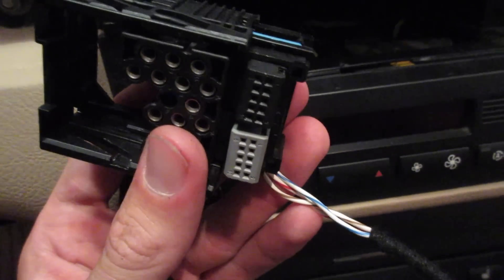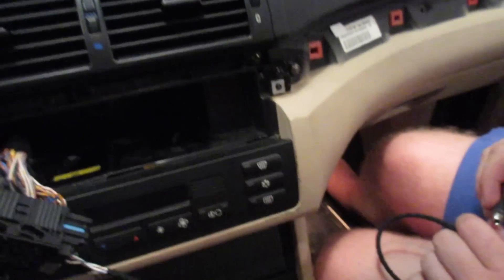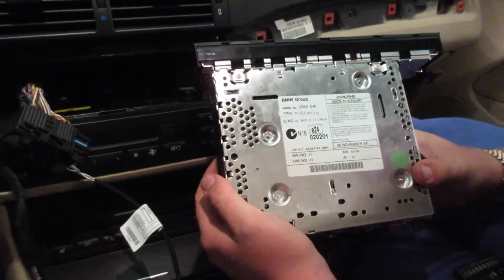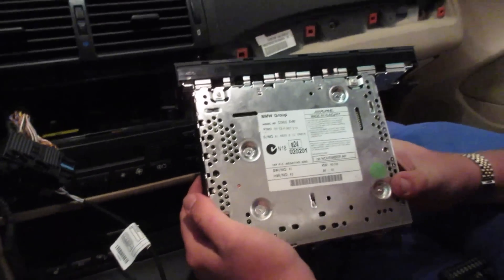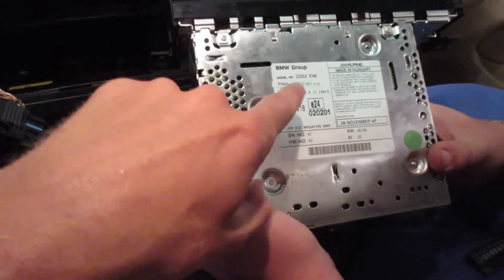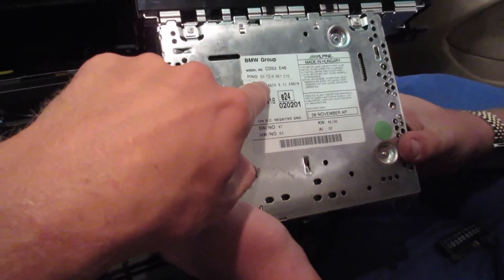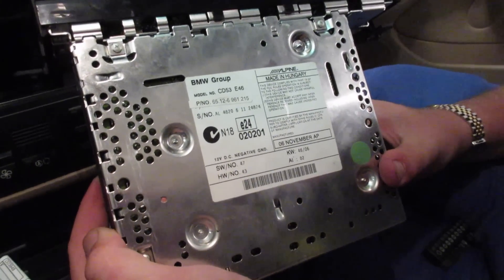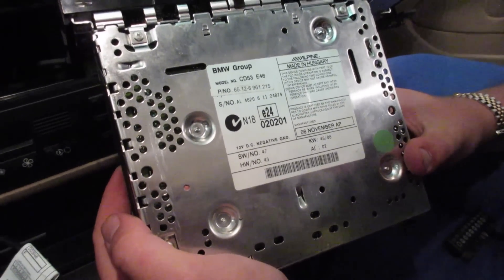At this point, we're going to hook this up to the radio. Get an auxiliary cable, plug it in there, and ensure that it works through the radio before continuing. Radios produced after September of 2002 will support auxiliary. Radios produced before likely won't. What you'll need to do is find the part number, type that in Google, do a bit of research, go to E46 Fanatics and figure out if that part number is going to work with auxiliary.